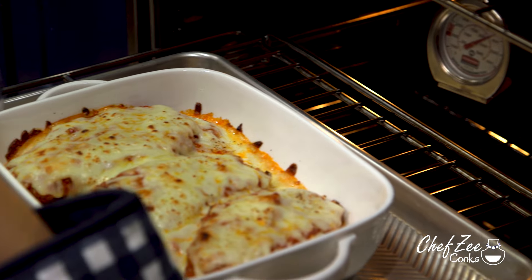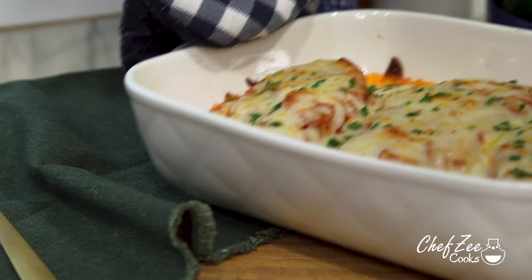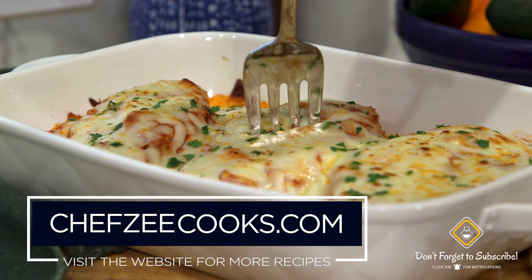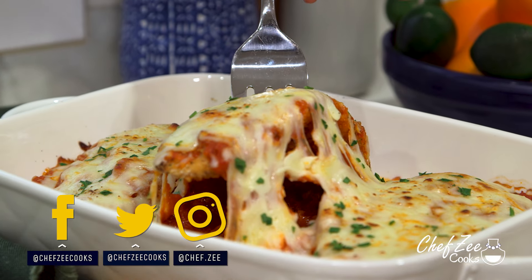So there you guys have it — my recipe for chicken parm. It's a nice little twist that doesn't require you to fry it, and I recommend that you serve this dish with either a salad, some pasta, and some extra sauce on the side. Until next week, I'm Chef Zee — y buen provecho.